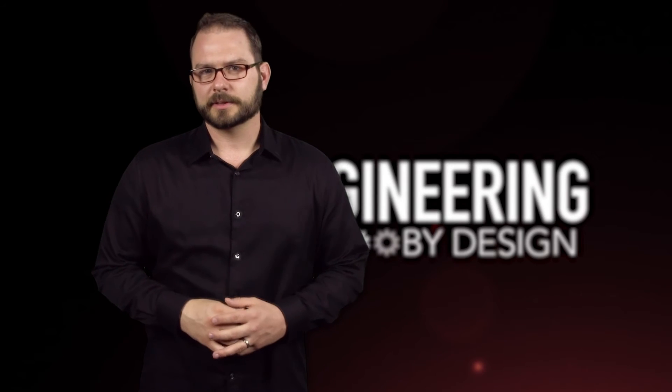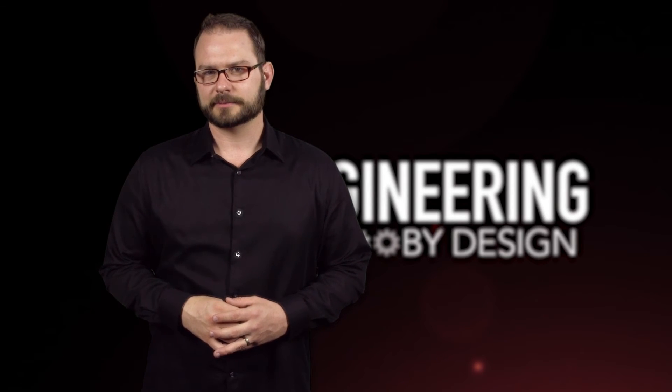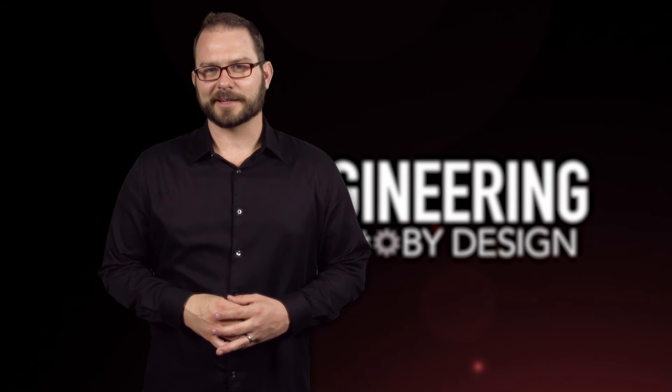I'm David Manti and welcome to Engineering by Design. Feels good to be back.